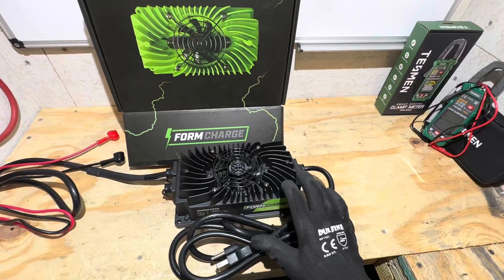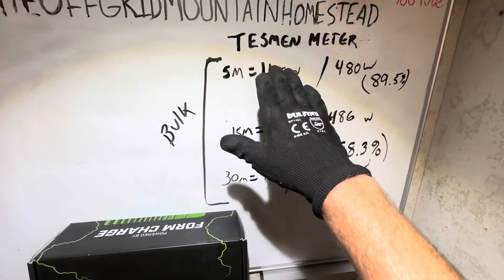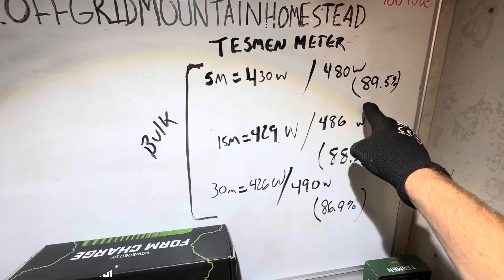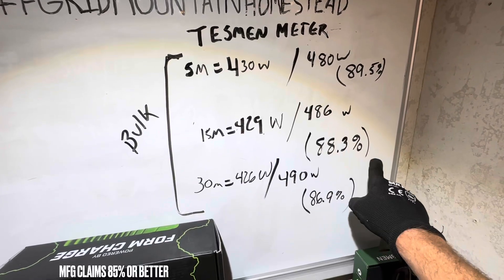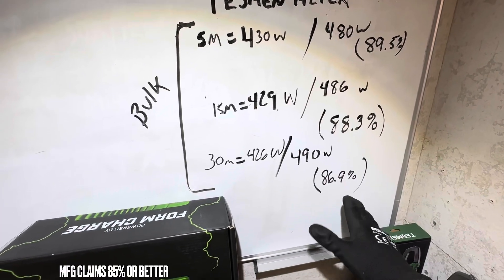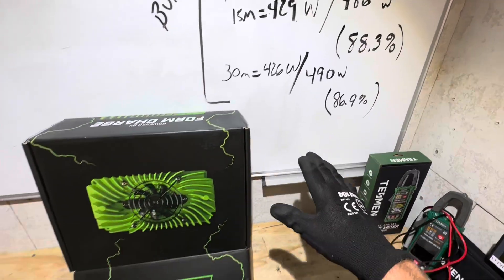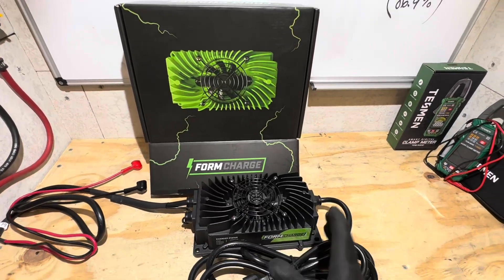Here are the efficiency numbers I observed during the charge. Using the clamp meter for all DC side readings and the energy meter for AC side: at five minutes in, 430 watts into the battery and 480 watts from the wall — 89% efficient. At 15 minutes in, 429 watts into the battery and 486 from the wall — 88.3% efficient. At 30 minutes in, 426 watts into the battery and 490 out of the wall — 86.9% efficient. By the 30 minute mark it should be fully heat-soaked, so that's about the worst you'll see — right around 87% efficient. They claim 85% or above, so it met their marketing and specifications.